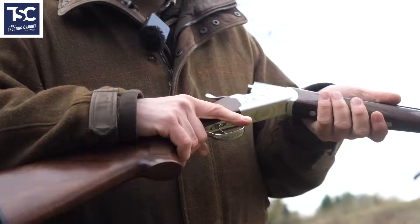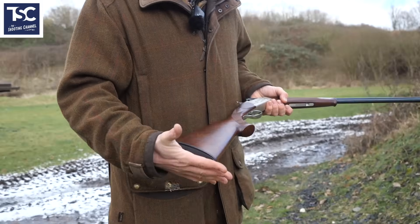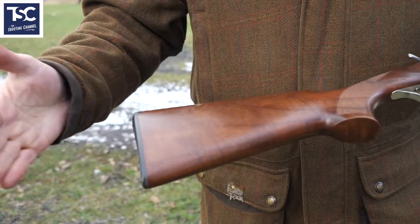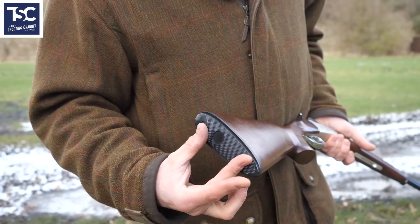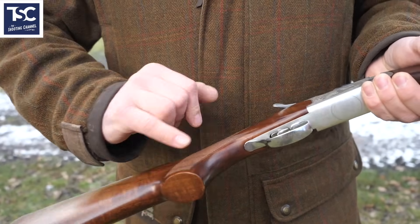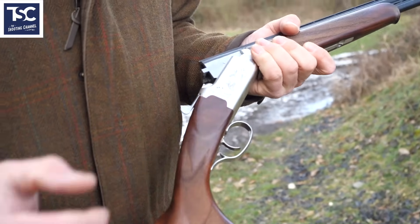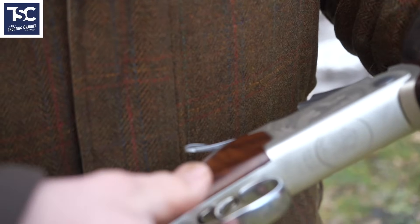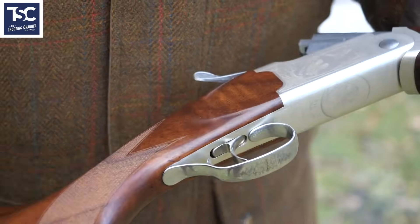Now we've got the Yildiz. It's a lot lighter. It's got a 13-and-a-quarter-inch stock, so if you've got a young lad that doesn't want a really long stock, it comes with 13 and a quarter inches. Nice butt plate — traditional English butt plate. Bit of height in the comb. Pistol grip. Compared to the Bettinsoli which is a little bit more hand-finished, this has got laser checkering — all done by machine.